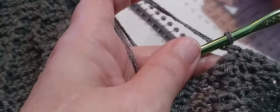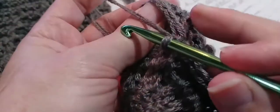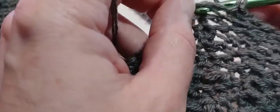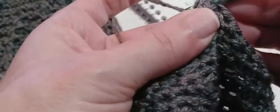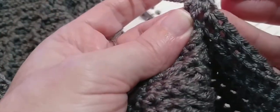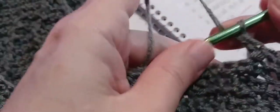And now we're going to make one back post double crochet around this next post. Yarn over and locate that post, go in and out through the back, and make a double crochet.